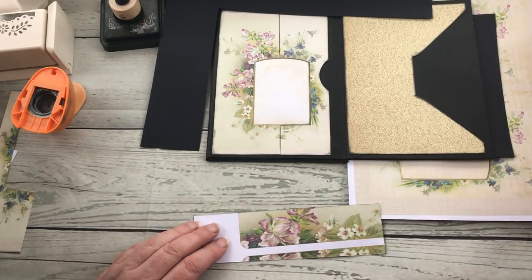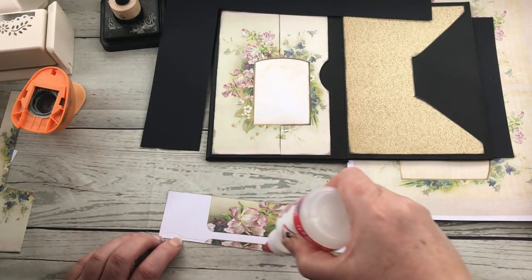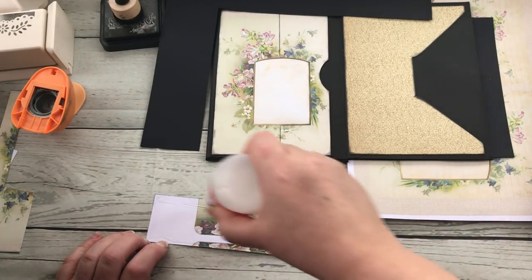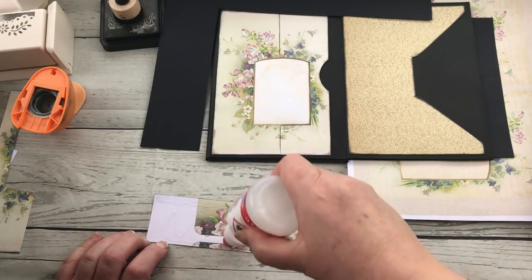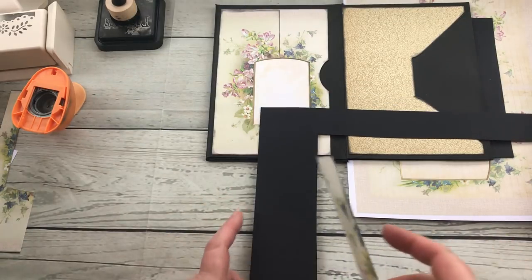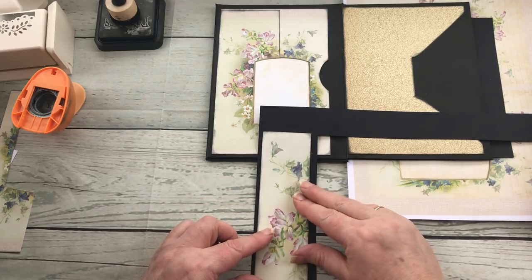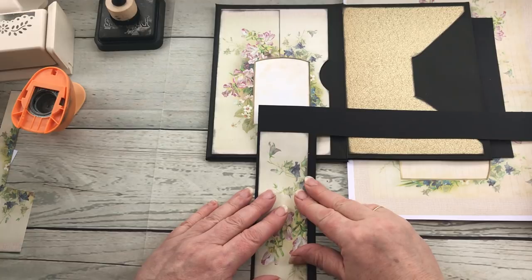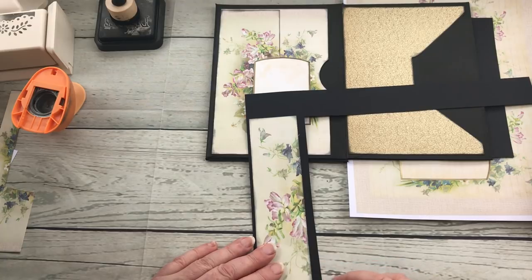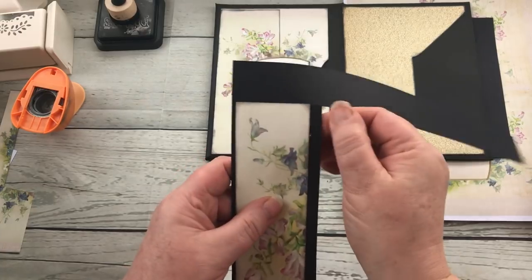Now I do have to say, you do get to a point where you're a bit like 'this is ridiculous, saving all these bits,' especially if you're not going to use them, so you do have to pick and choose which bits you're going to save and make sure that you do eventually get around to using them, because otherwise they just sit in a box doing nothing. So when you're doing a project like this, all the bits that you cut off and are left with are ideal to use up at that precise moment. Then see what you've got left and decide whether you want to keep or throw away.